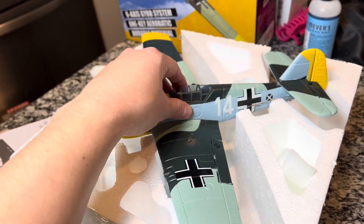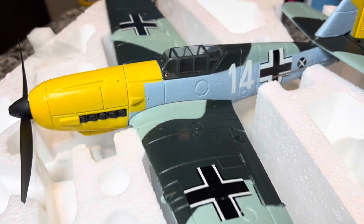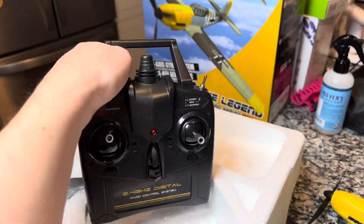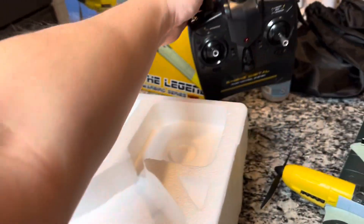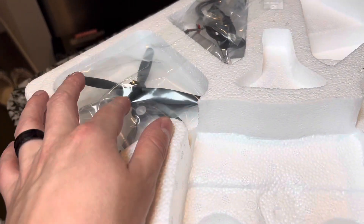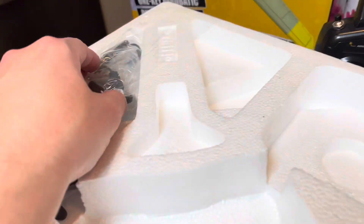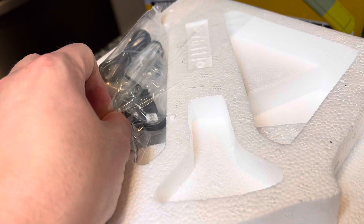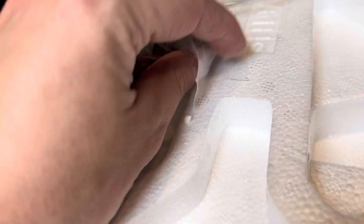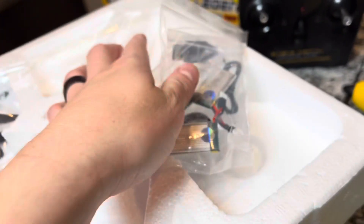Wow. Highly detailed. Wish they put a little pilot in there, but maybe I could put my own — we'll see. Here's the transmitter, same one as all the other Mini Warbirds. Different propellers included — I'm going to put the triple propeller on, really digging these. Got your landing gear, batteries, battery charger, and even propeller protectors. Really cool.